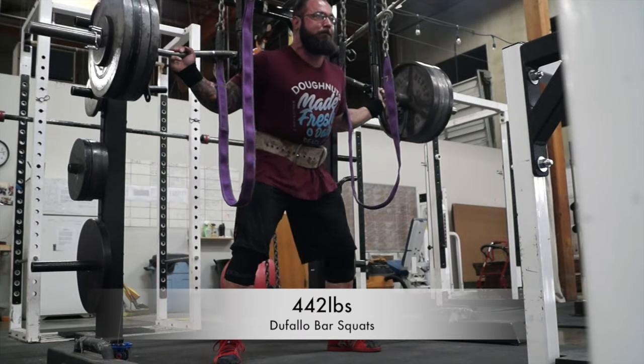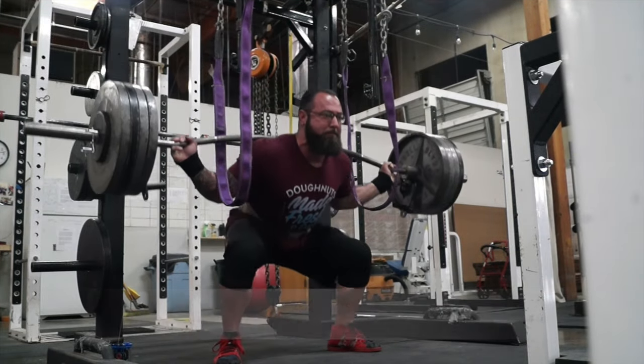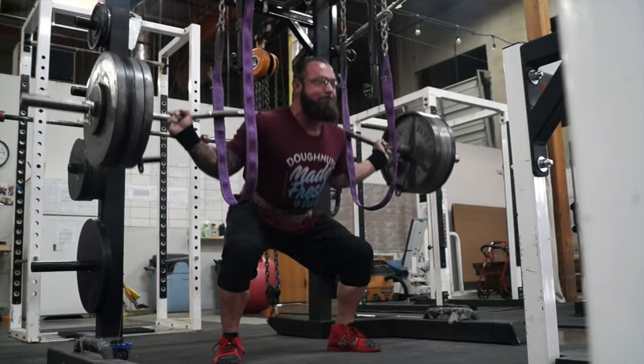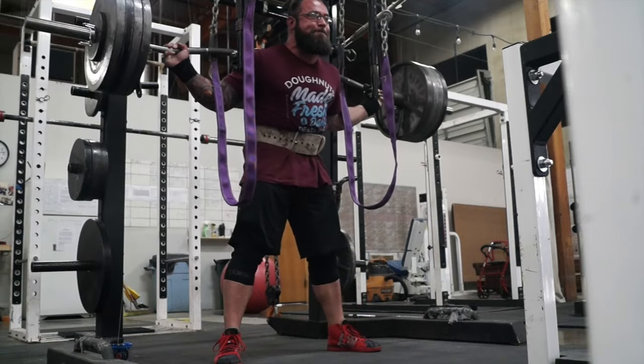What's going on guys? Here's week five of the offseason. I just wanted to touch base and go over how this next three-week wave is going to get switched up a little bit.